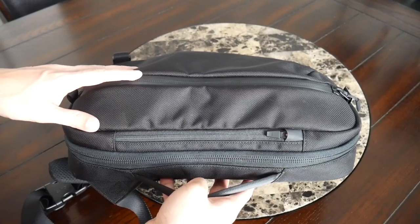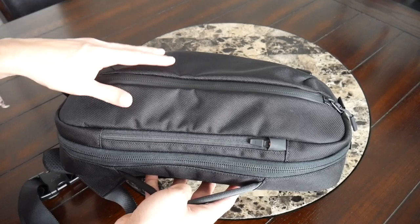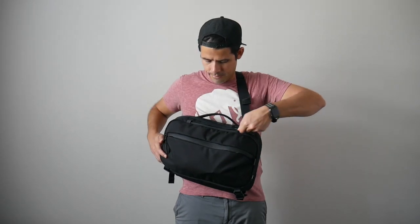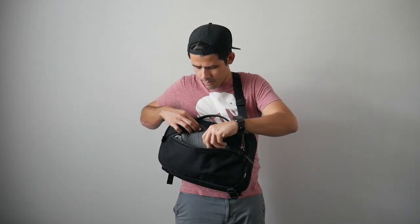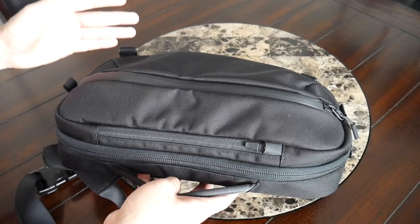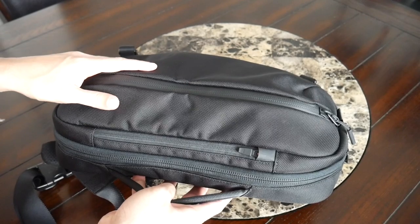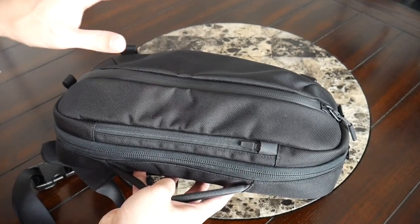One huge benefit of sling bags is how easily you can grab anything from the compartments while still wearing the bag. You can just swing it around and because of the orientation of all the pockets you can grab whatever you need quickly — whether it's your sunglasses or a power bank. This is something that's a little bit lost when you're wearing a backpack where you kind of have to take the bag off. That's one of the big benefits of moving to a sling bag — it's very convenient, and then you can just throw the bag back around when you're ready to go.